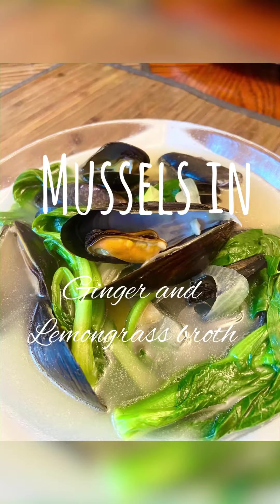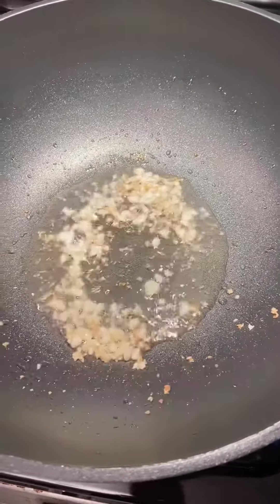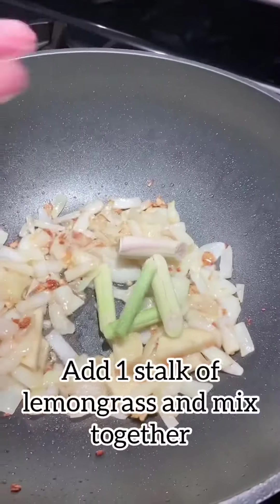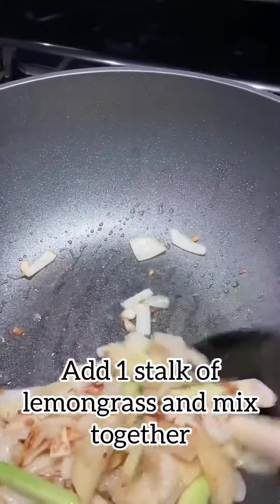It's soup season, so let's make mussels in a ginger and lemongrass broth. We're going to start by sautéing chopped garlic, one medium onion, two inches of sliced ginger, and one stalk of lemongrass, and we're going to sauté this until golden.